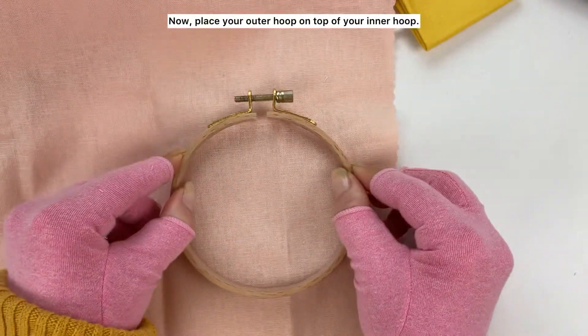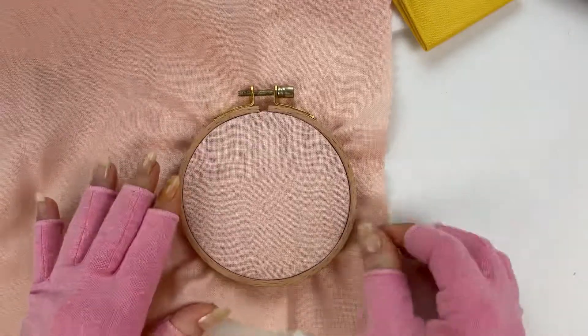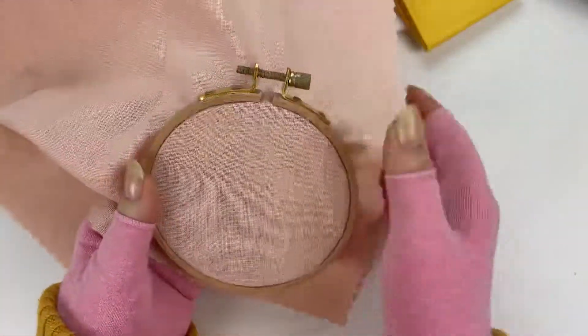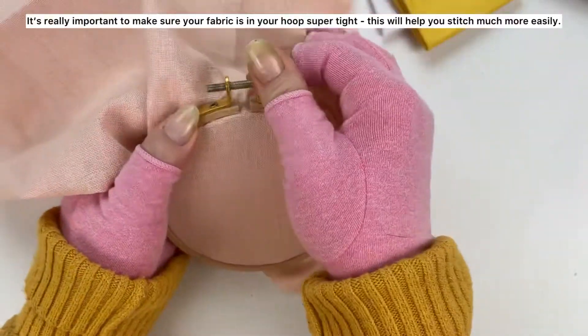Now place your outer hoop on top of your inner hoop. It's really important to make sure your fabric is in your hoop super tight. This will help you stitch much more easily.